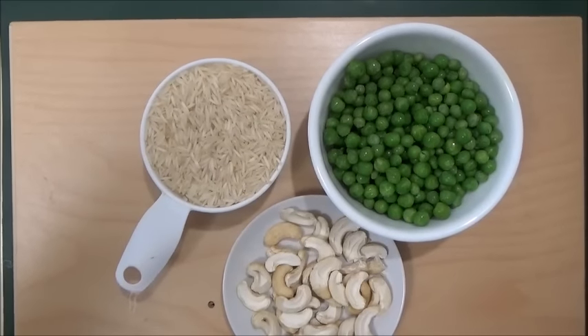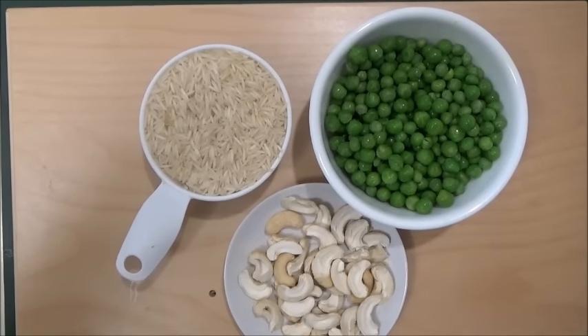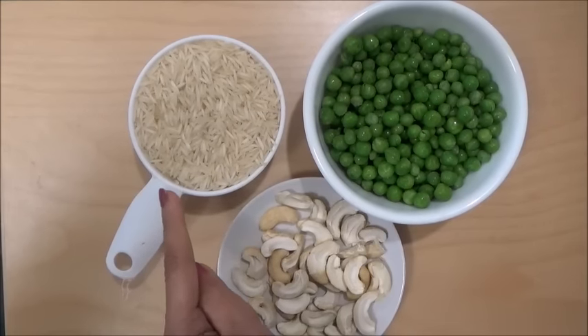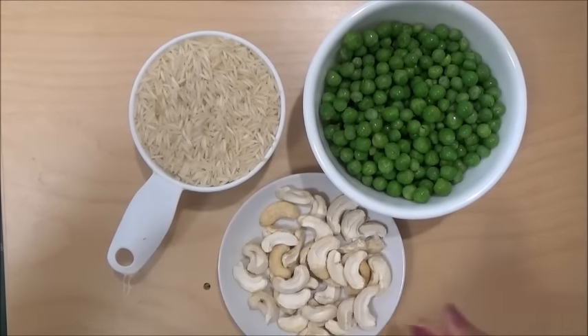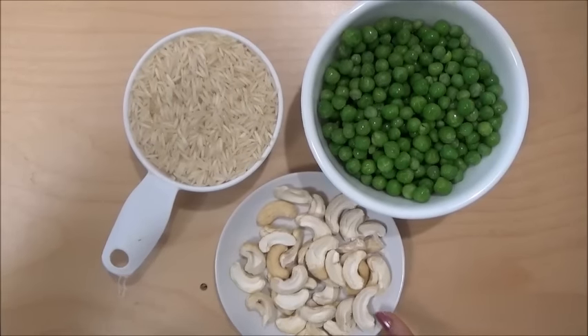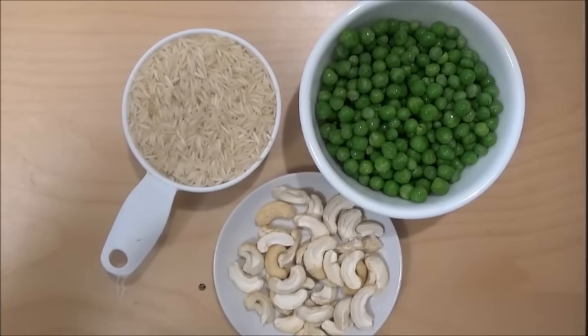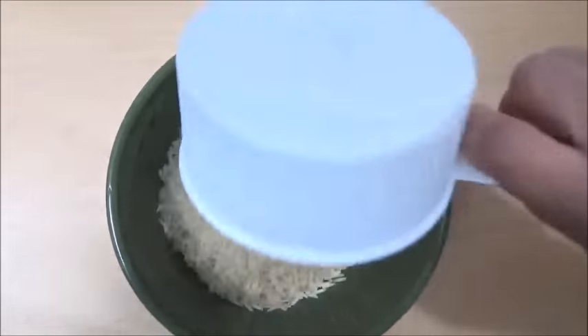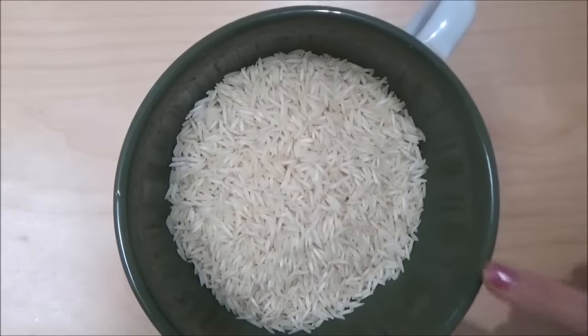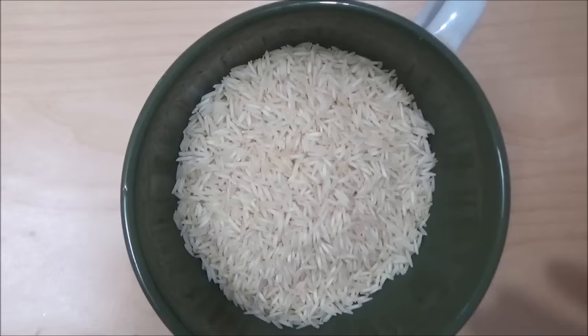To make a matar pulao, that's a peas pulao, we are taking one cup of basmati rice, one cup of green peas, and 10 to 15 cashew nuts. First, wash the rice thoroughly and leave it in water for just 10 minutes.